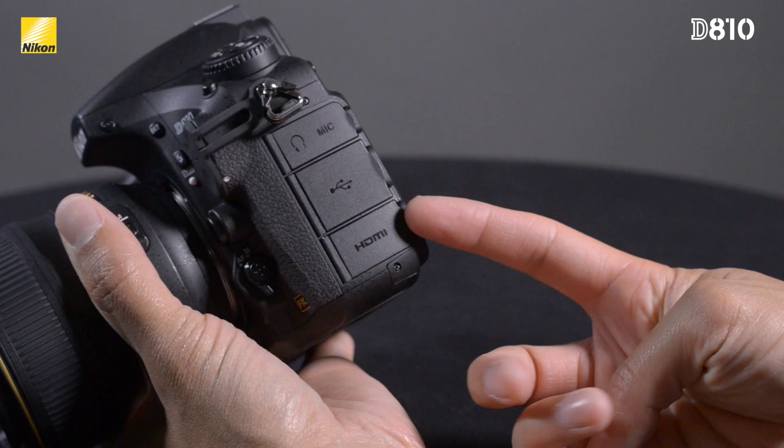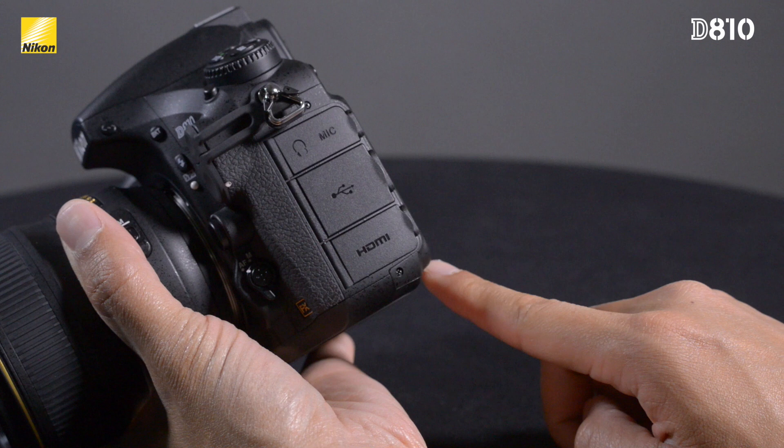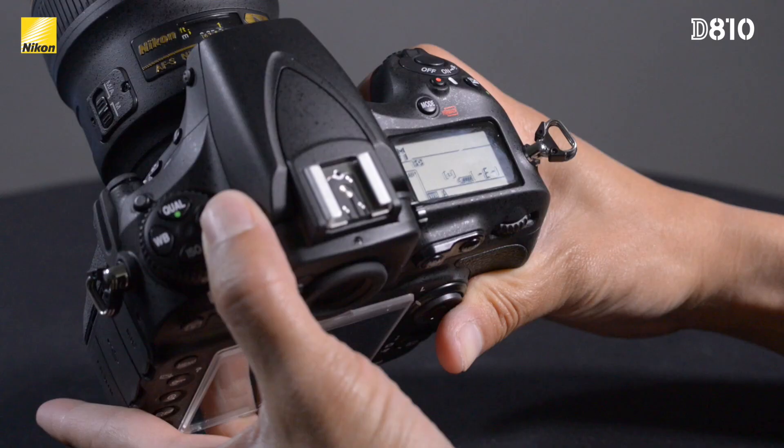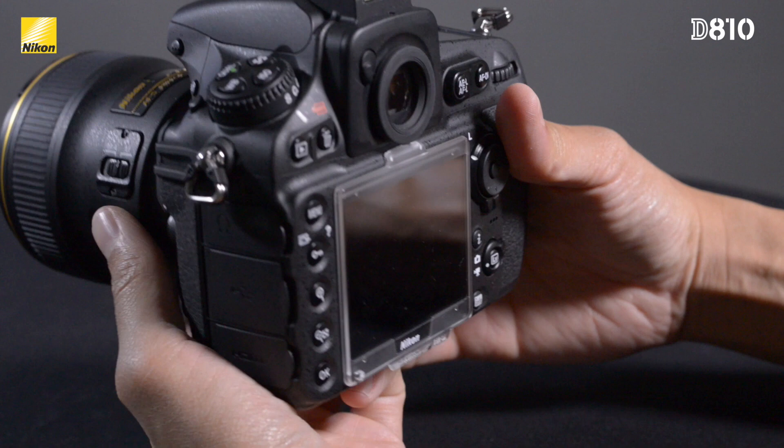The side of the camera now has new dedicated doors for HDMI, USB 3, as well as headphone and microphone inputs. This provides better weather sealing to the ports that aren't being used versus the previous design of one single door. The metering switch has now been moved to the top of the camera where the BKT button used to be. The bracketing option is still on the camera but has been moved to the side of the camera above the flash button.